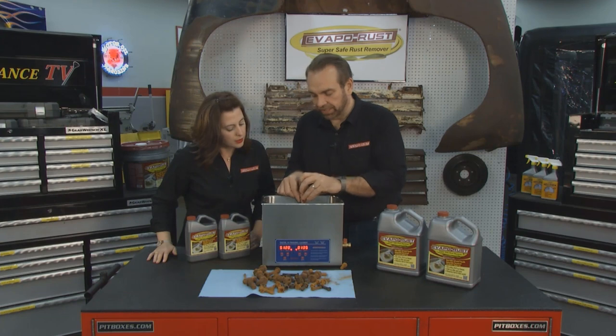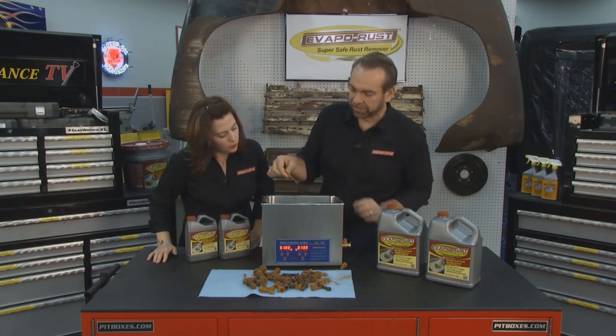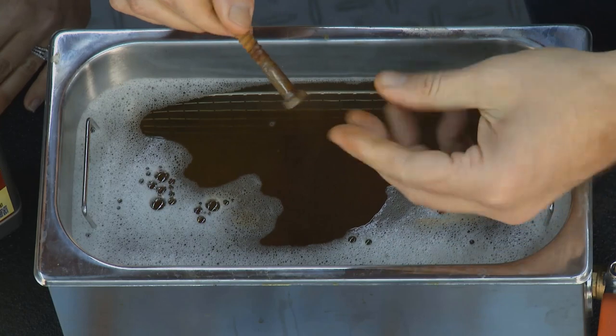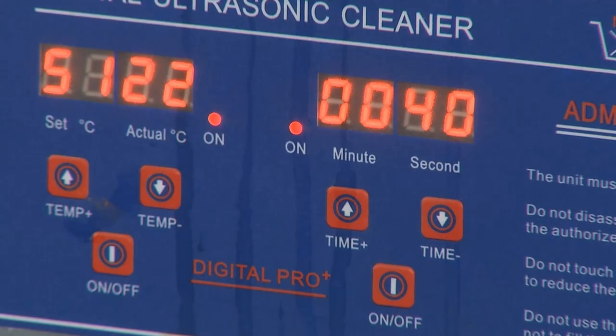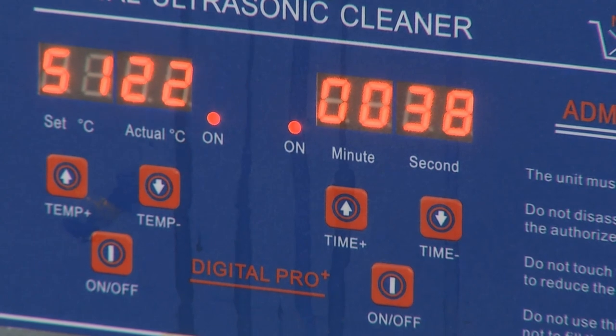It's fast — it really gets after it. In fact, we can pull it out and you can see there's a lot of rust that has already come off. That is super easy. It's good to have on your workshop counter.